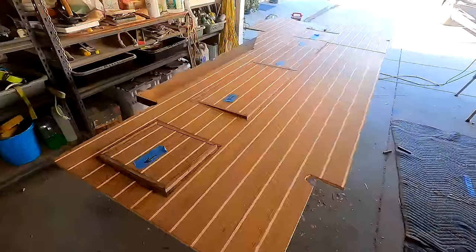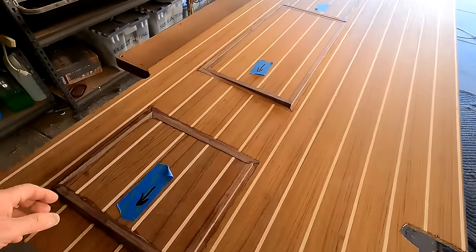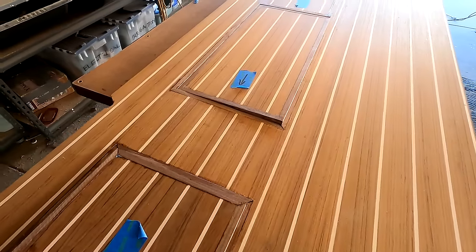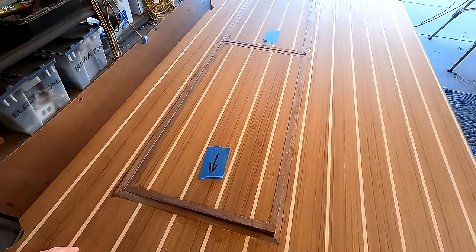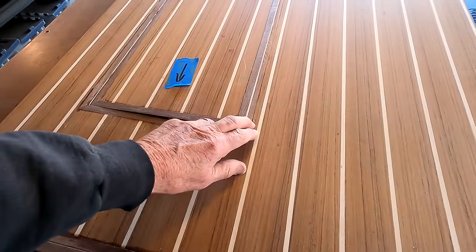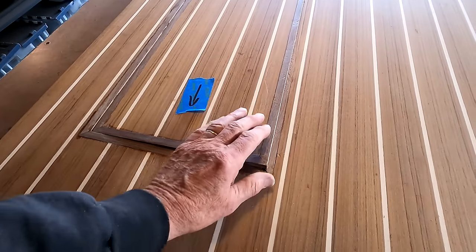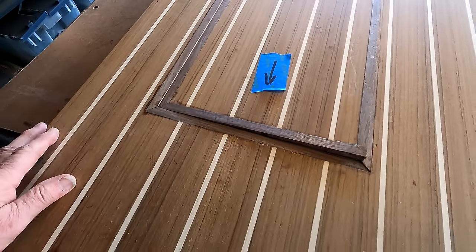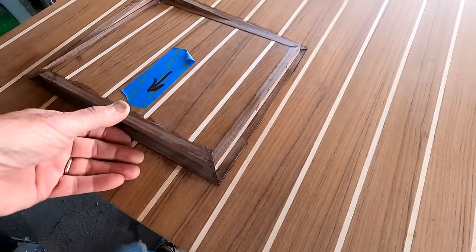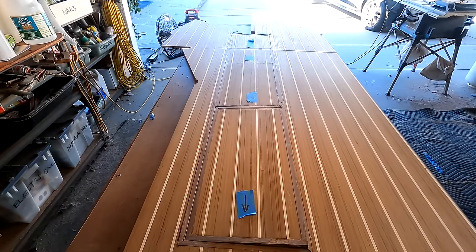Here are the main pieces put together for the first time. I intentionally made the trim pieces on the hatch lids a little bit proud of their fit because I didn't want to go too small. Now of course they'll have to be trimmed down — probably with a plane — and I have to make sure I plane both sides so that the teak lines continue to line up. If they don't, then I screwed up.